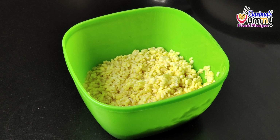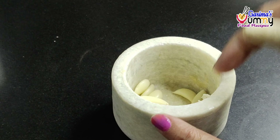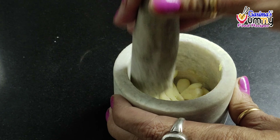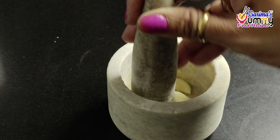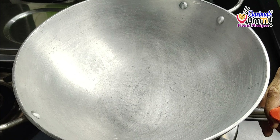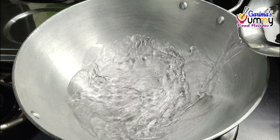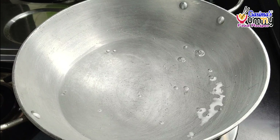After boiling, let's keep the oil. We will cover it with some oil. Now we will add water to the gas and cook. I have added 2 glasses of water.